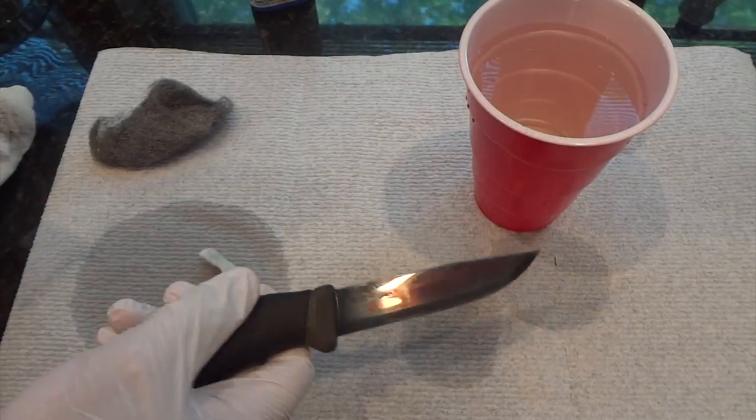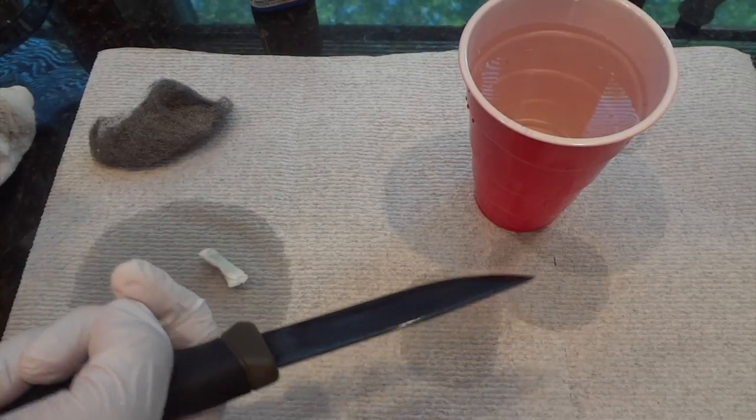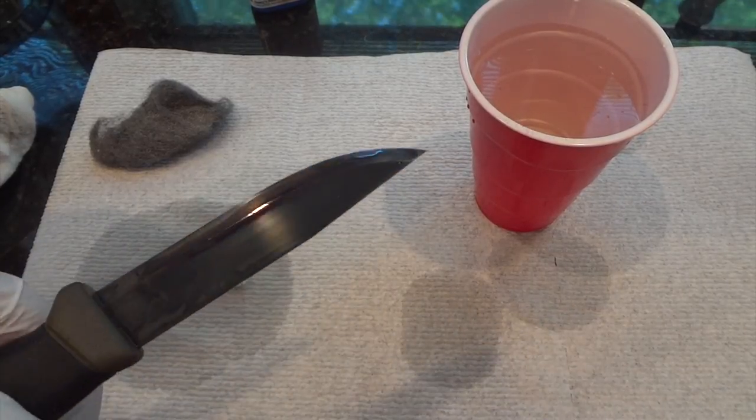The cold blue will help preserve and protect the metal, but it's not perfect for knives as use will wear away at the bluing.